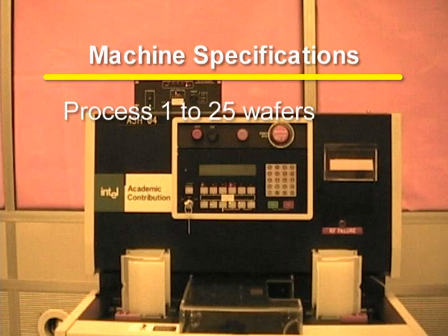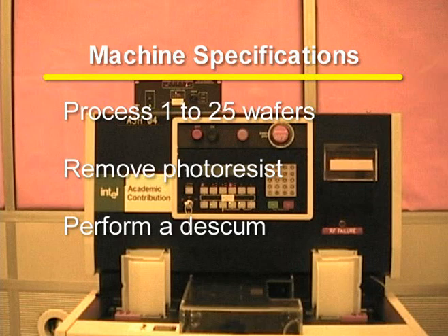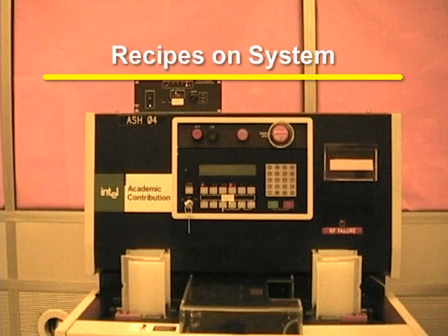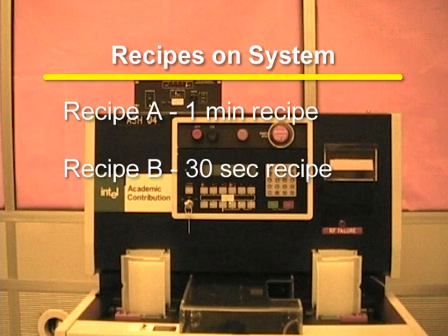The Gasonix Asher can process 1 to 25 4-inch wafers during a run. The Asher can either remove the photoresist from the wafer or do a de-scum on the wafer. There are currently two recipes on the system. Recipe A is a one-minute recipe used to remove up to 1 micron of photoresist. Shipley 1813 photoresist was used to test the removal rate. Recipe B is a 30-second recipe used for a de-scumming process.